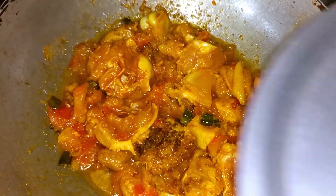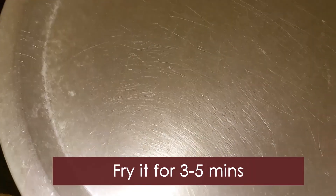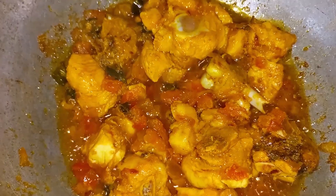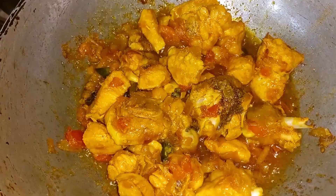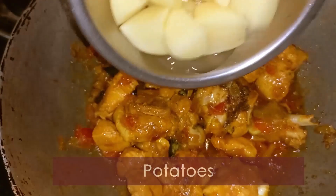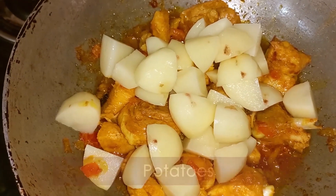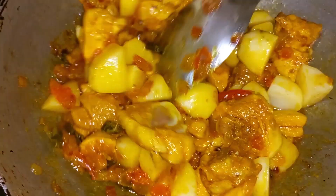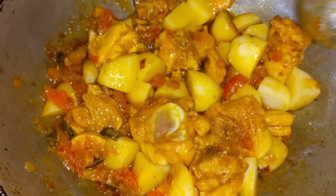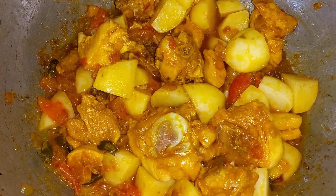If needed, cut it and add water. Then cook it for about 3 minutes.